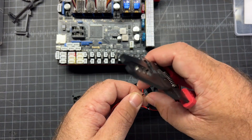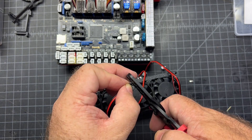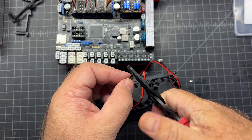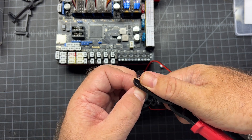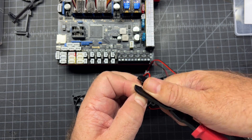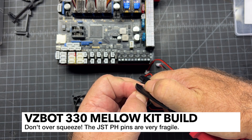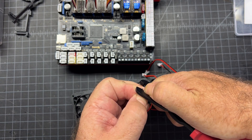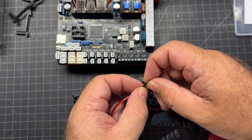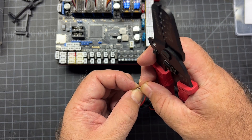Then take my wire - you can twist it if you want, it makes it easier so it doesn't fray - and insert it all the way in until the jacket is flush. Then give it a nice squeeze. There's a bit of an art to it: you want to squeeze hard enough that it clamps to the wire, but not so hard that you break the pin. These PH pins are a lot more fragile than the XH pins. Carefully remove it by rocking it back and forth.